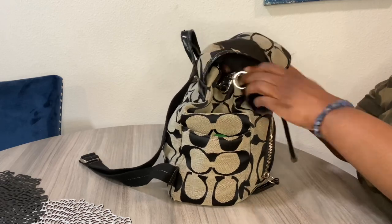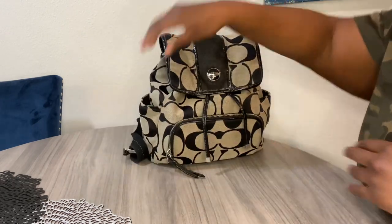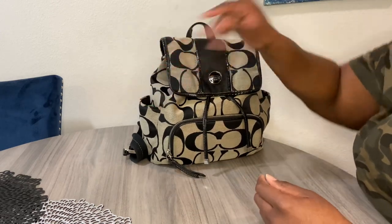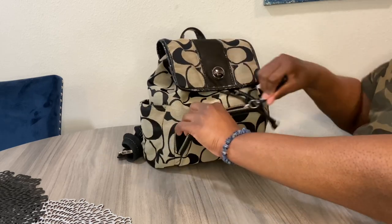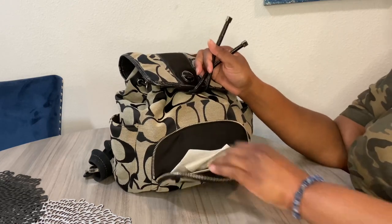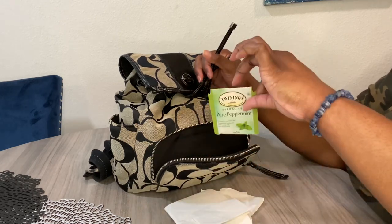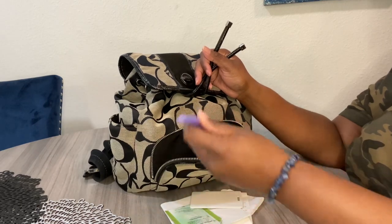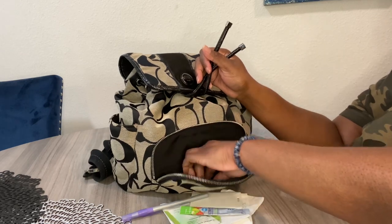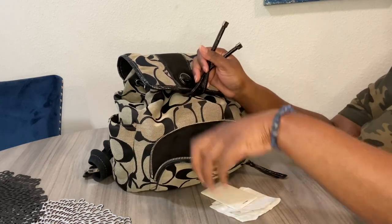The side pockets are a good size. In the side pocket I just have my hand sanitizer — easy access, just grab and go. In the zipper pocket the hardware is silver, and in here we have some receipts, my work badge for my door, a pen, and three electrolyte powders. That's everything in the little zipper pocket.